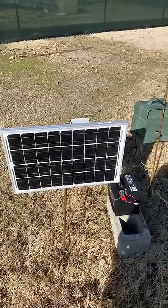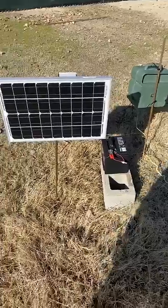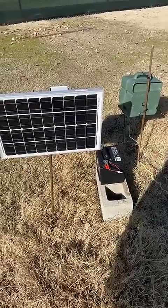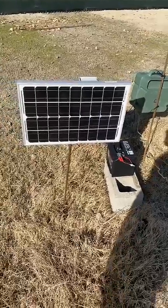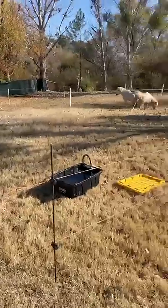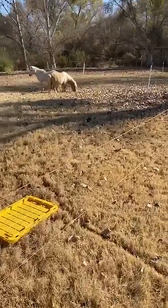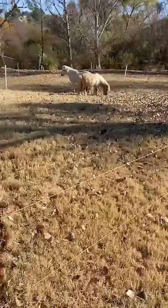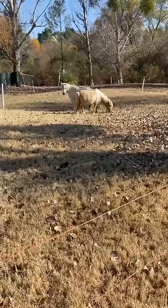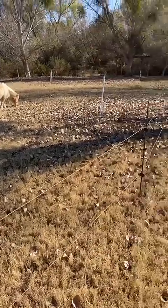Hello everybody, with this video I want to review the Jamie electric fence that I got last week. I set up the fence for my ponies and I have to say I'm really impressed with the product. It was very easy and fast to set up — it took me just a couple of hours to make this whole big electric fence.